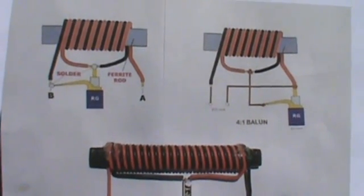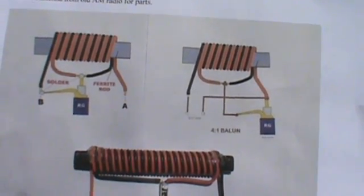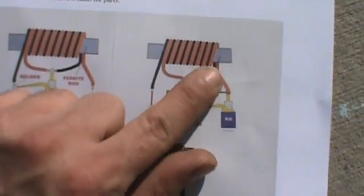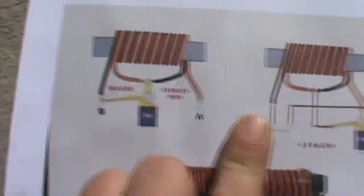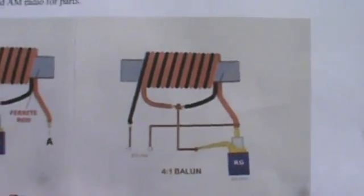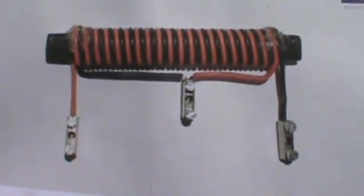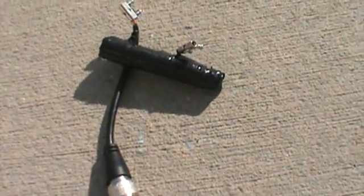What I ended up doing is taking a ferrite rod from an old AM radio and removing the AM antenna from it. I used 20 gauge stranded wire and did 20 wraps — 20 turns. Either configuration here you can use for the delta loop and it'll give you a 4 to 1 balun. This is what the finished product looks like. I made one, put a little pigtail on it, and it works just great.